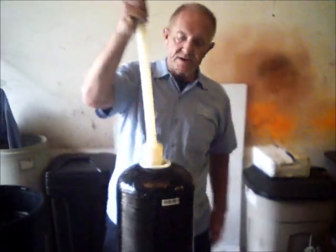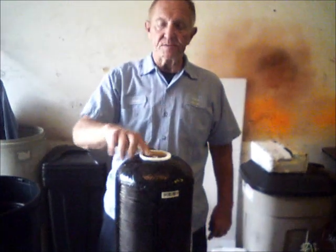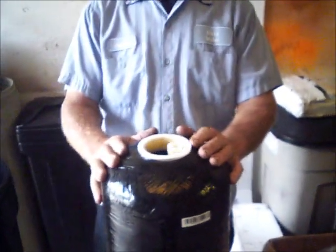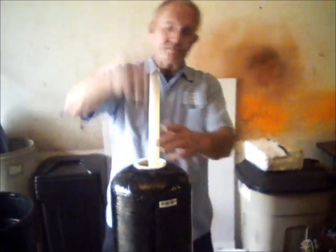This is the distributor. This tube goes down into it. This one is already cut to the proper length. Yours might be too long — if so, you need to cut it so that it's flush with the top of the tank. This one is just a tad shorter; I'd rather have it shorter than too long.